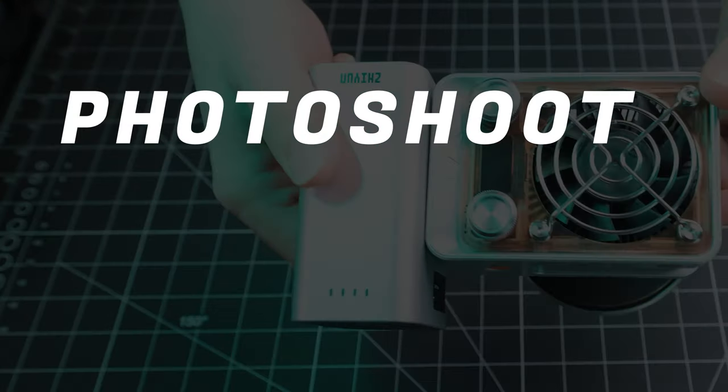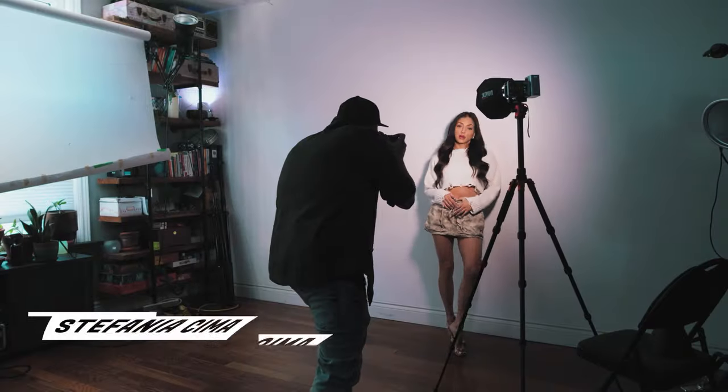There's also an app for this light. You can do everything in the menu but from your phone, which is great. The real benefit of the app is that if you have multiple lights you can control them all from one app — making things super easy especially if you have a backlight, edge light, hair light, and key light all set up together.